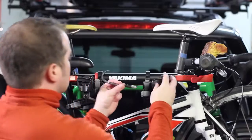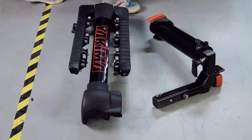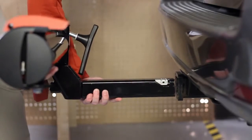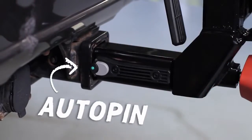It carries up to four bikes and fits two-inch hitch receivers only. Out of the box, it's two simple pieces that install very easily. First, install the hitch piece. No need to line up holes — just insert and wait to hear the new auto-pin click.